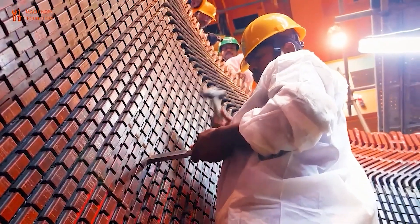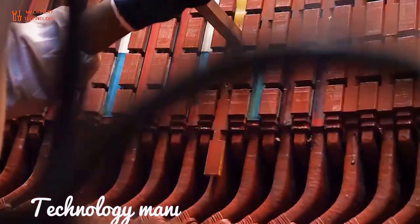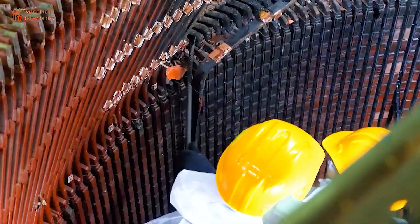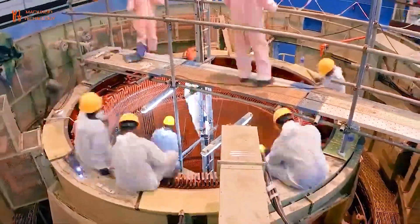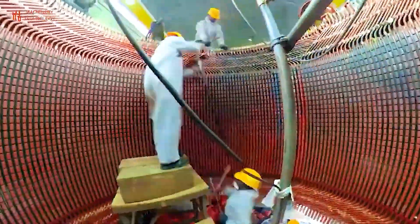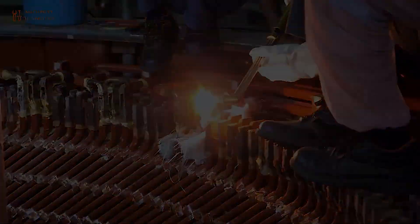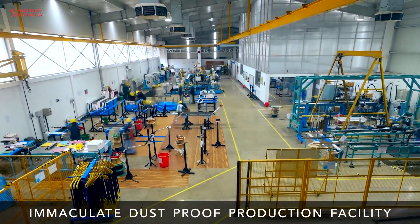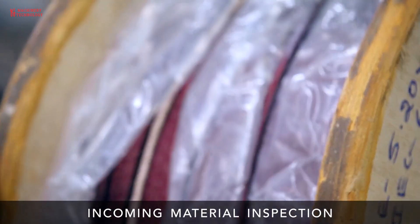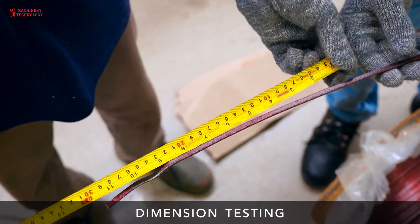Welcome back to our channel Machinery and Technology. Today we have a truly electrifying topic to dive into. We will witness a cohabitation among the various propulsion modalities — thermoelectric and hybrid — and the adoption by the industrial system of what nowadays still seems a not mature system, however already steeply rising.